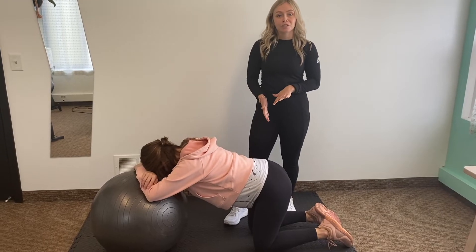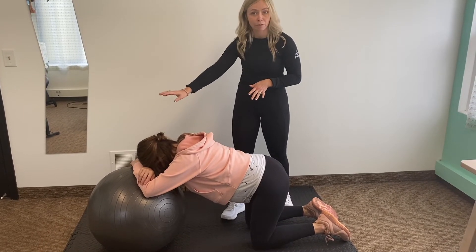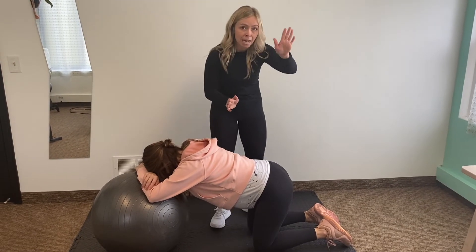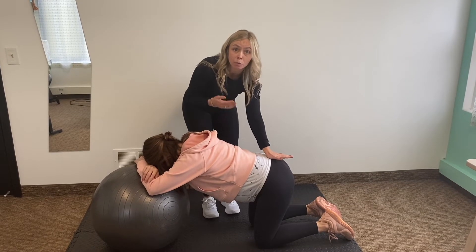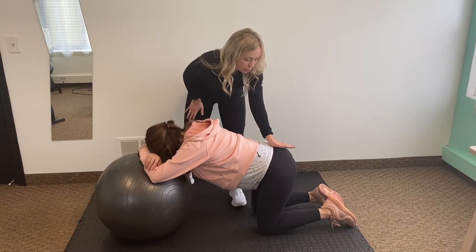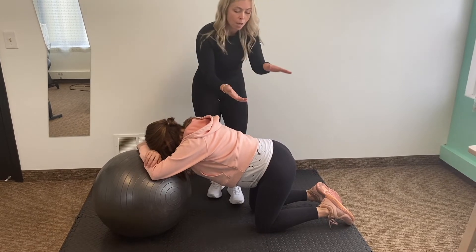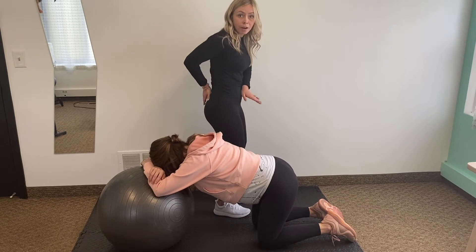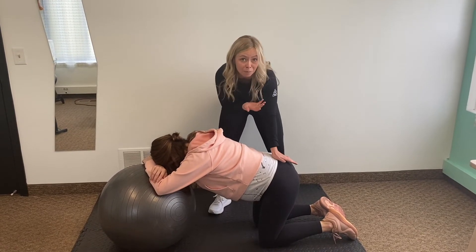Now we're moving into sacral rocking. Mom is comfortable on all fours — maybe you have your exercise ball at home so you can lean into that and relax. My hand will be right in the center of mom's pelvis where the sacrum or tailbone is. I'm using the palm of my hand to apply pressure downward on the sacrum because we want to help tuck the pelvis — tuck the sacrum under — to create space, mobility, and help baby move down and engage.